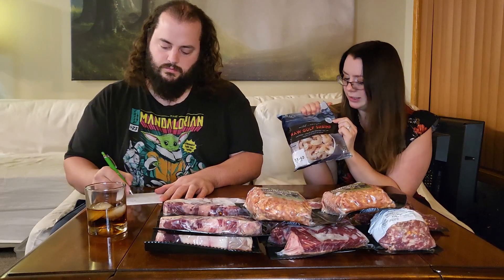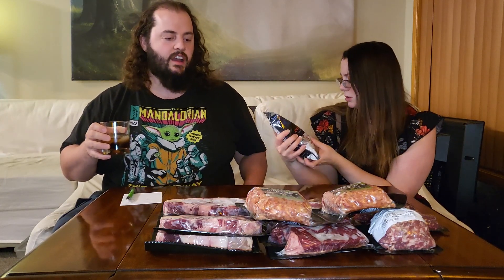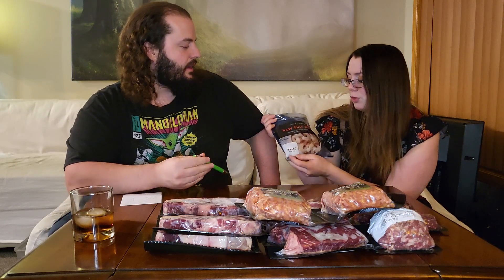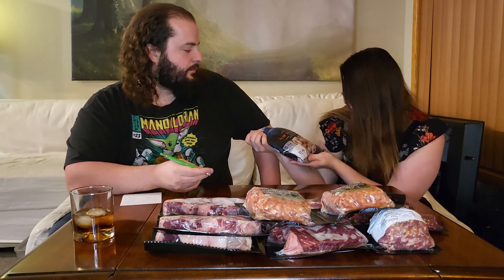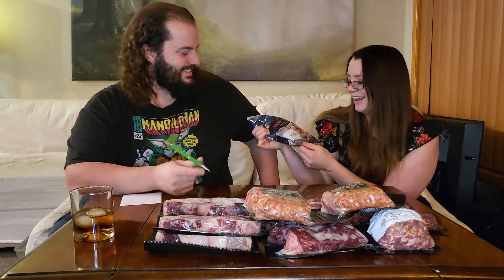We got some raw Gulf shrimp. If you notice, it says Whole 30 approved — so if you're on a Whole 30 regimen, this is for you. No additives, nothing processed, which is actually going to apply to everything in this box. All their seafood is wild caught. It's 31 to 40 count per pound, so medium-small shrimp — 'shmediums.' This is a pound of shrimp.